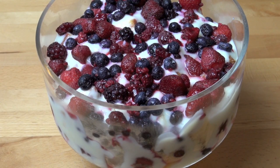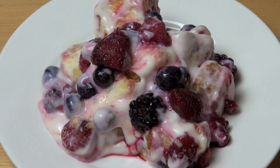And that's our completed trifle looking absolutely gorgeous. That's ready to go into the fridge to chill until we're ready to serve, but I'm ready to have some right now. Let's have a taste.